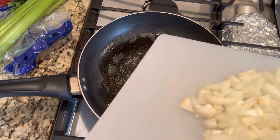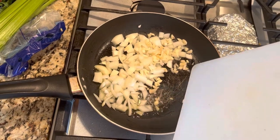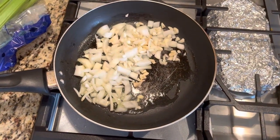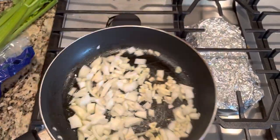Add two tablespoons of olive oil to your skillet on medium heat and just chop up your onions and garlic and add to the pan for about five to six minutes. Just give it a good stir and let this cook.